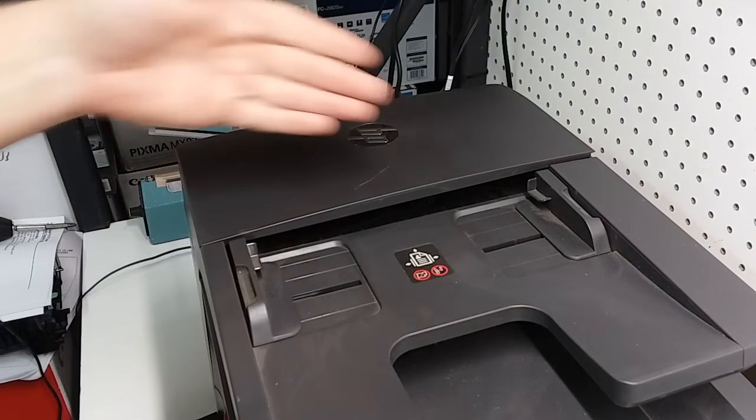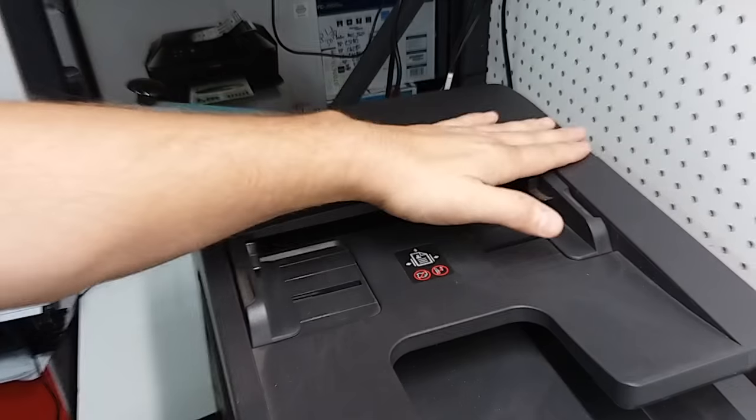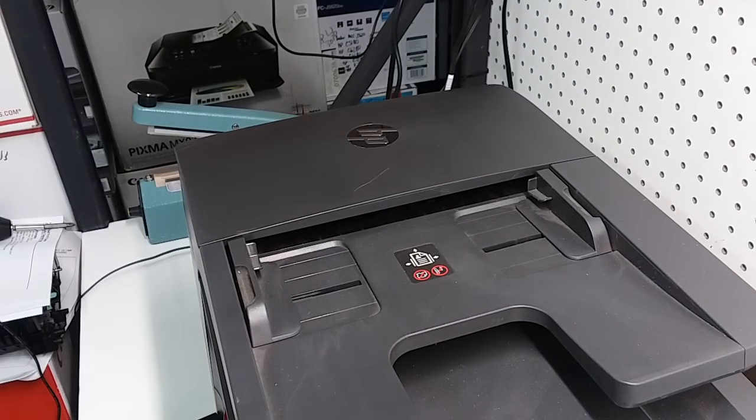Another problem: sometimes people would close it and not shut it all the way, and then they would still continue to have a problem. Just make sure you close both ends, and you should not have a problem with the automatic document feeder anymore.